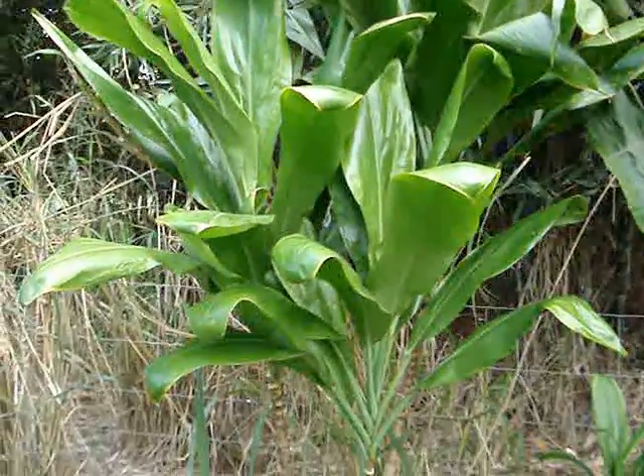Hey guys, I'm gonna be showing you how to make a ti leaf lei. First thing I'm gonna need is scissors, and then we're gonna go outside to my yard — I'm gonna cut off five ti leaves.